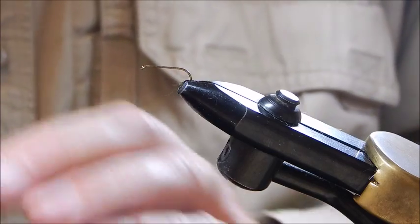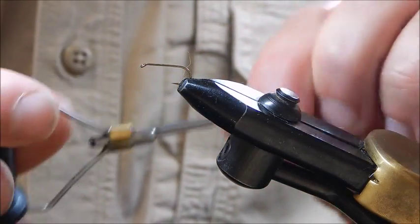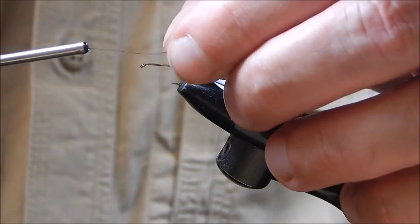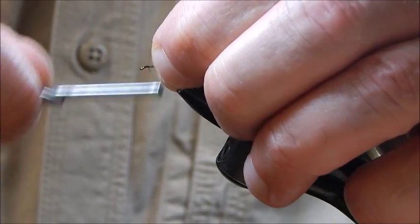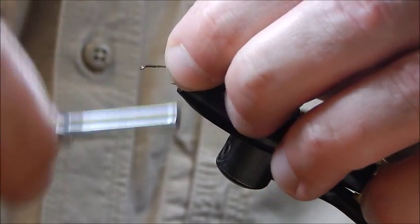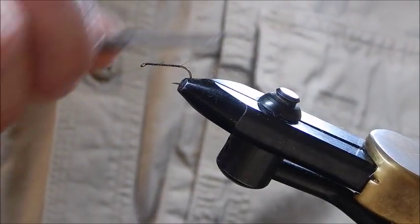I'm going to use black tying thread, size 8-0. The first thing we do is apply the thread as usual and head on down to the bend of the hook.